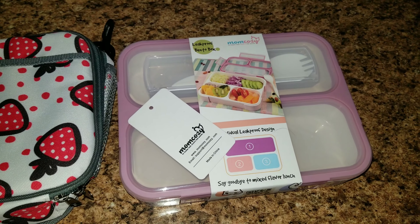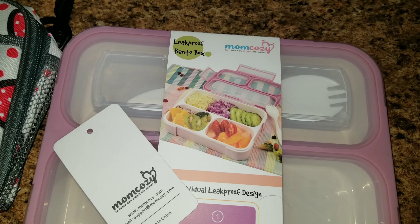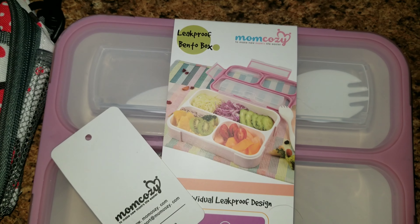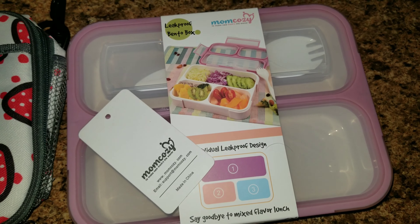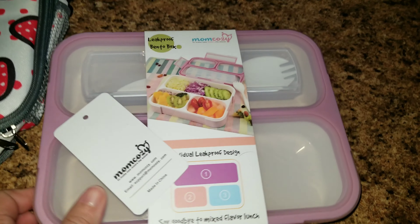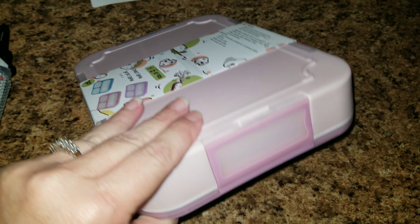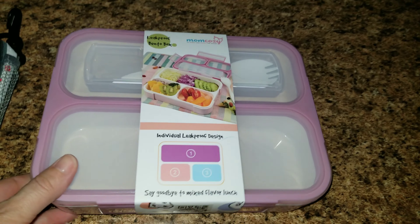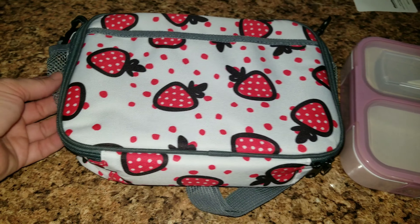This is a cute little lunchbox with three compartments and it comes from Mom Cozy. I will leave it linked down below. It has three compartments and it is leak-proof, which is really nice. On top of the lid, it comes with a spork — a spoon and fork all together. It snaps on the sides and it's easy to open and close for children of all ages. It's a cute little pink box and on the inside it is white.